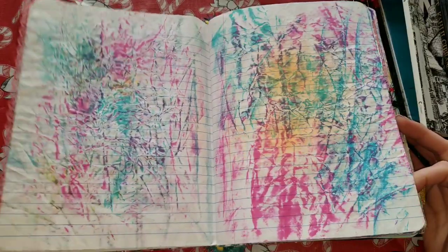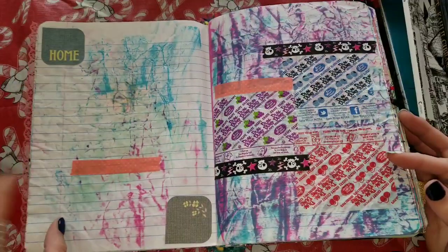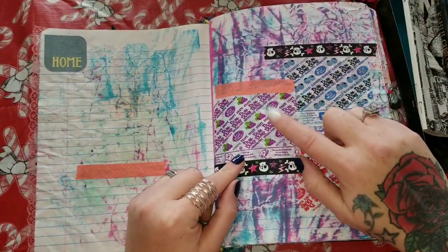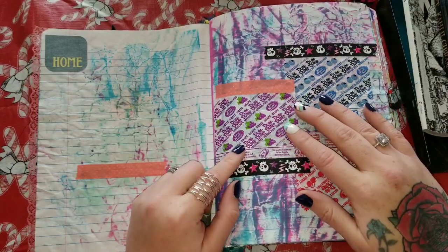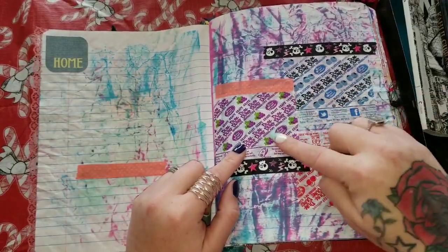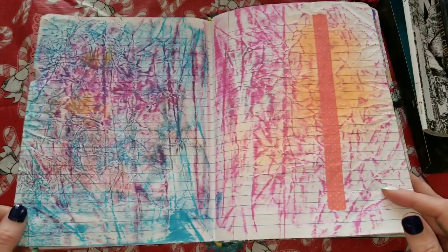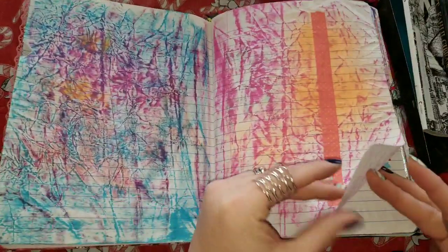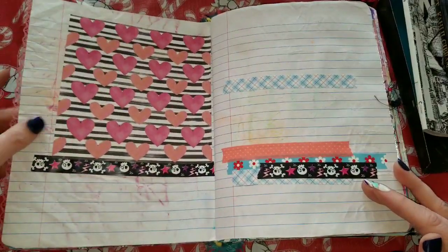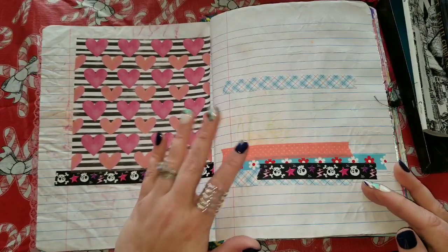Now some of these pages are just prepped — are they staying like this? No, I'm going to end up putting all kinds of stuff over these. On this page you can see I glued down some dum-dum wrappers from suckers my daughter got a couple times at the bank, instead of throwing them away. That's the best thing about a junk journal — you can just throw in whatever your little heart desires.